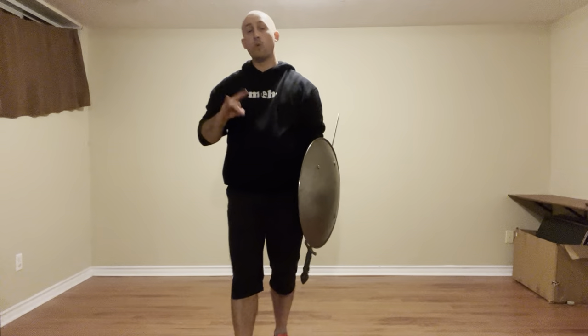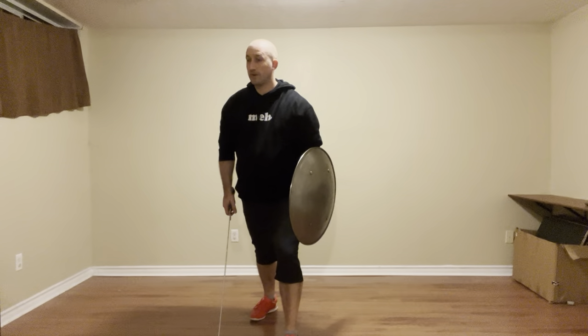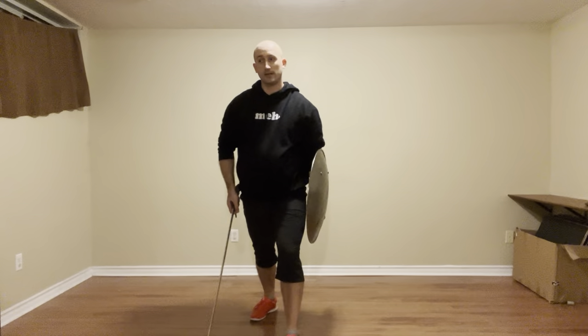This is the second video on Marazzo's Sorda Botella, looking at chapters 105 to 108. In the last action we had just ended up in Codolonga Alta, and we're starting as the patient. In this case it's going to be a stoccata to our face, so they're tapping nice and high.